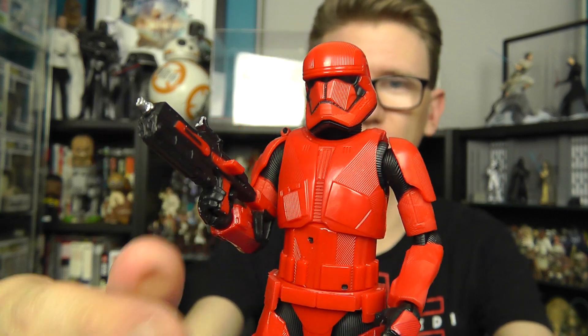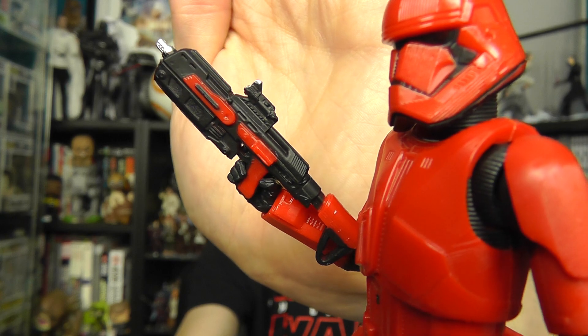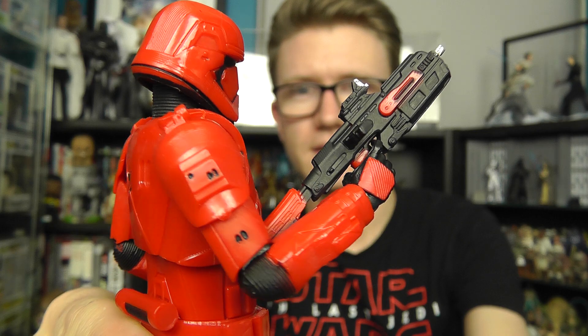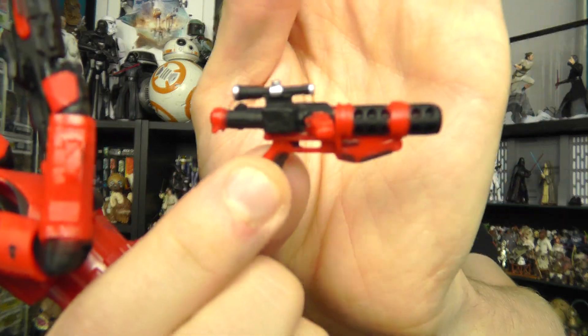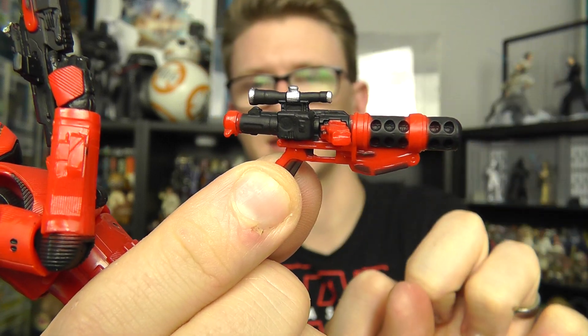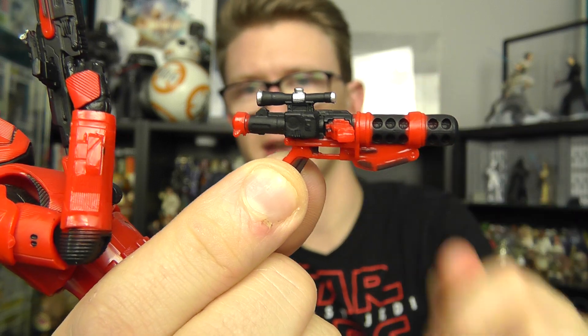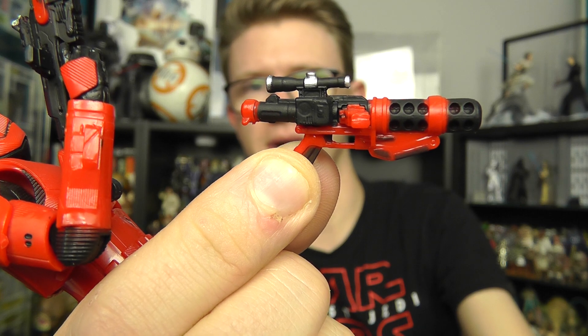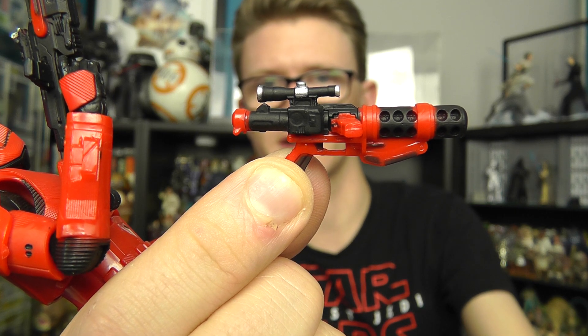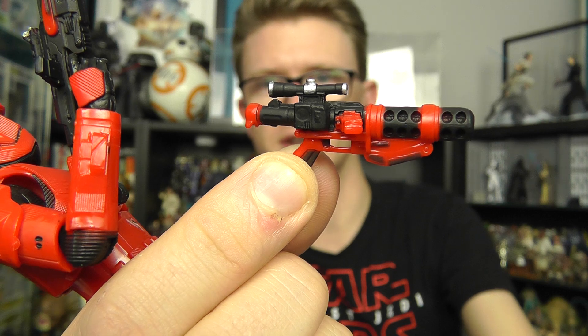In regards to accessories, he comes with two blaster rifles. First, there's that brand new design featured with the Sith Jet Trooper, upscaled into the 6-inch line with a lot more prominent detail, and the figure holds it very nicely. He also comes with what appears to be a slightly modified FD-11 First Order Stormtrooper rifle, which features that familiar design towards the back with the scope, stock, and magazine, but the barrel itself is a little bit thicker and more tubular in design — almost like one of the weapons included with some of those Force Awakens 3.75-inch builder weapon figures.